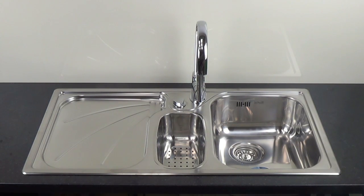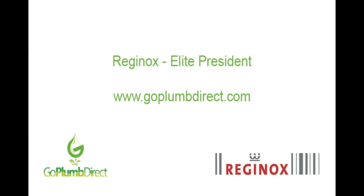The Reginox Elite President is part of the Elite inset sink range. They are easy to install and provide a stylish detailed finish. You simply cut the hole in the work surface using the template and mount the sink with the clips provided. If in doubt, goplumdirect.com would always advise that you consult a professional installer.